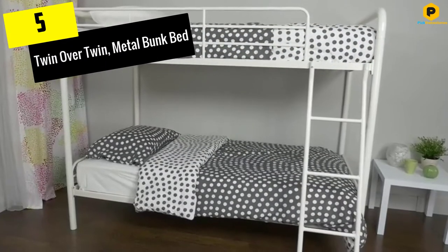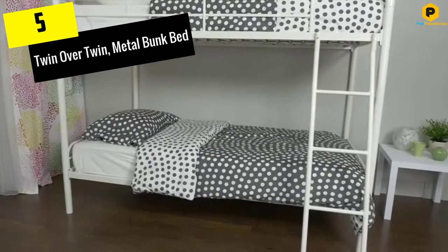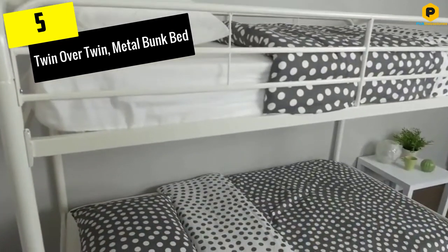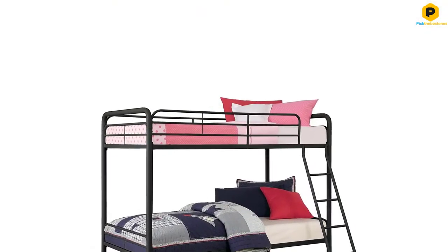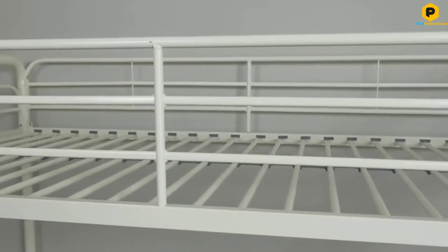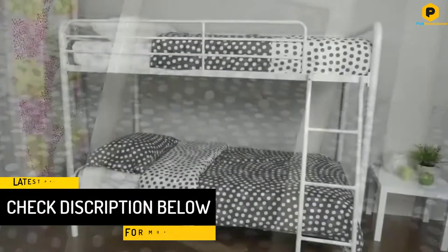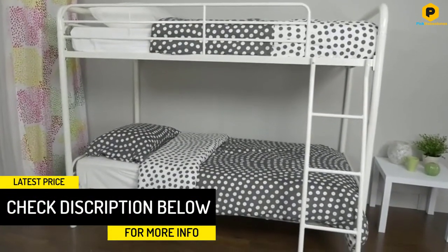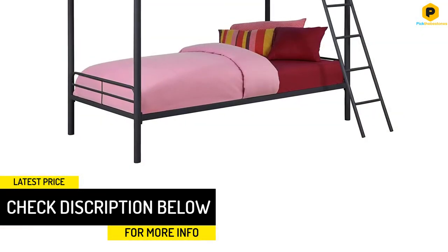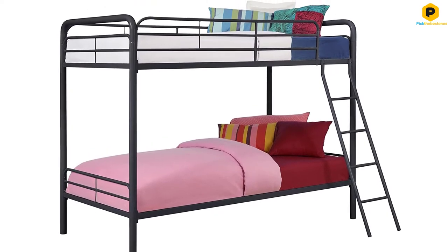Starting at number 5, we have the Twin Over Twin Metal Bunk Bed. Save your space while still taking your bedroom decor to a new level using this affordable DHP Twin Over Twin Metal Bunk Bed. With the top bed supporting up to 200 pounds and the lower bed a maximum limit of 225 pounds, this bed comes with unmatched stability to ensure the safety of the sleepers. The sleek metal finish makes it a perfect fit for any home decor.